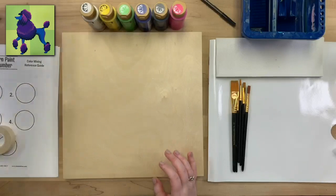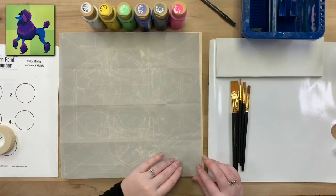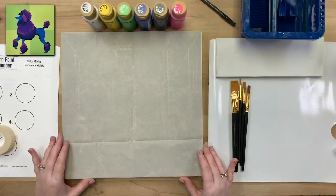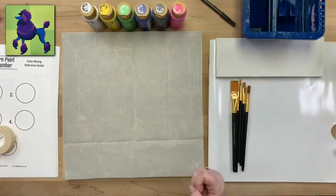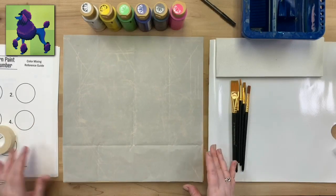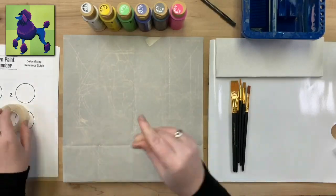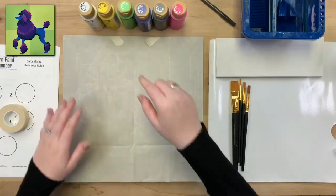This is transfer paper — it's a chalky paper with one smooth side and one chalky side. You want the chalky side to go down. This is our FolkArt transfer paper which says 'this side up' to make it easy. I cut a piece the size of my canvas. When we press down on it and trace the lines of our pattern, it will transfer that chalky substance onto the canvas so we can see our design.